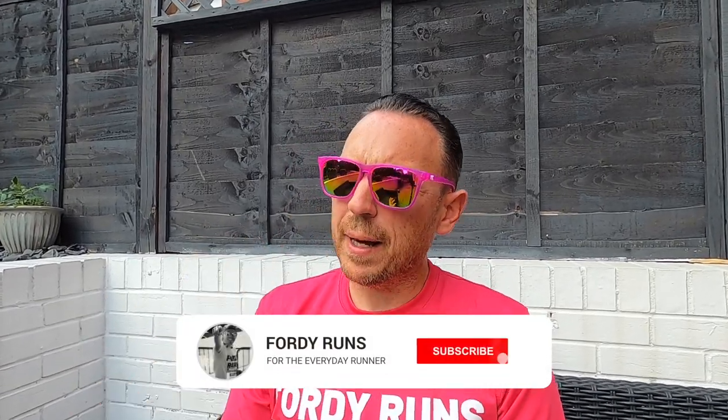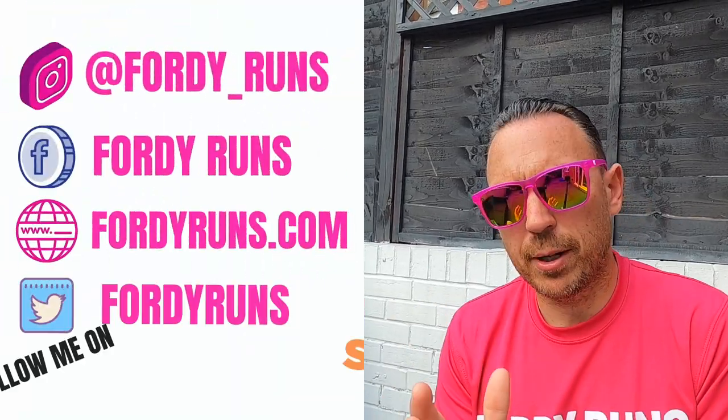What is up everybody and welcome back to the channel. We've got a real treat for you today — we've got a guest shoe reviewer on the channel, which is awesome. There's a reason for that because the New Balance RC Elite was for me a disaster. The fuel cell midsole was so soft that it really played out with my legs and my pronation.